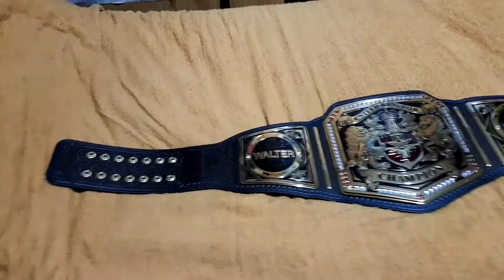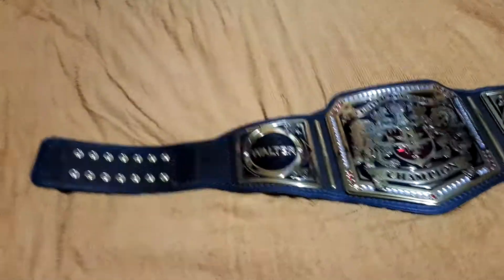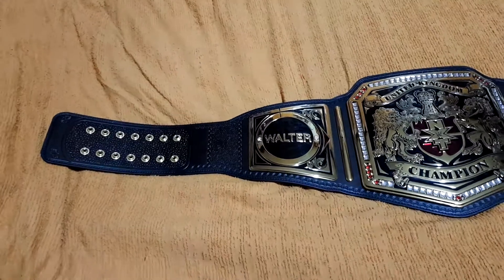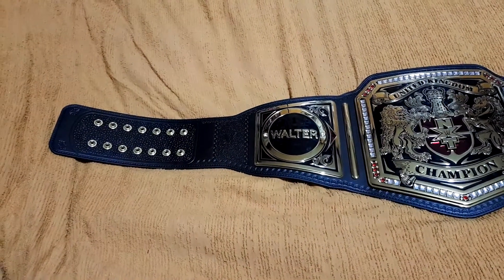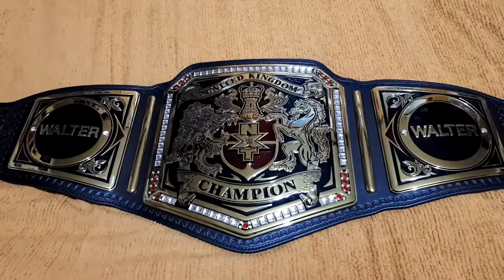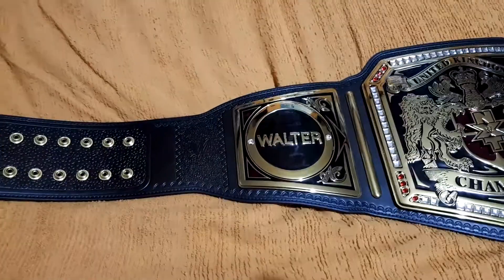Hey, what's up my people, Kenneth here back with another video. This is a quick close-up shot of my new belt that I got today — the NXT United Kingdom Championship — and I just installed the Walter side plates.